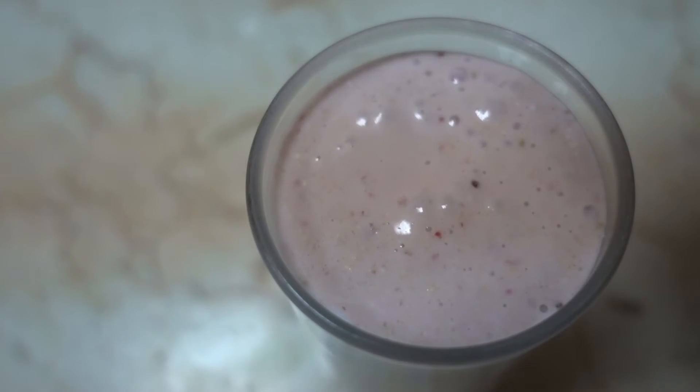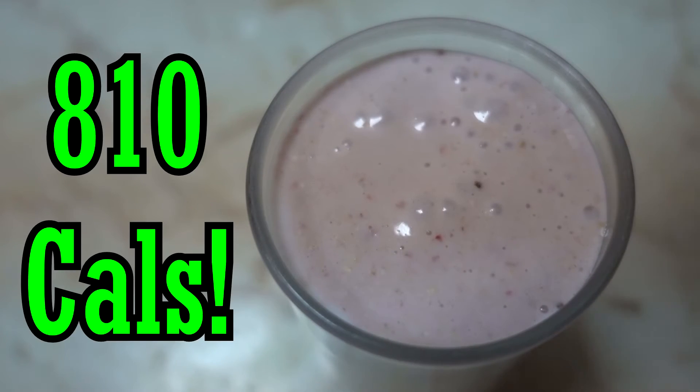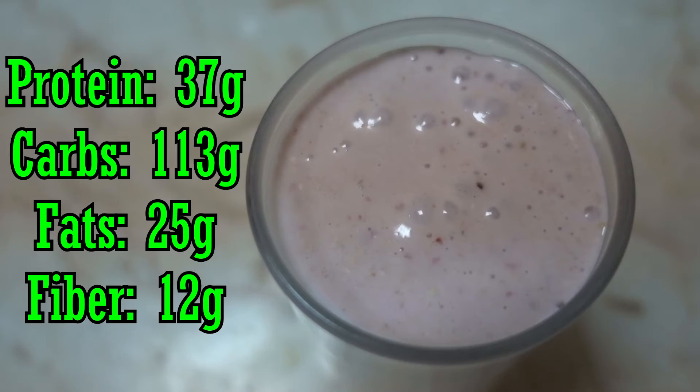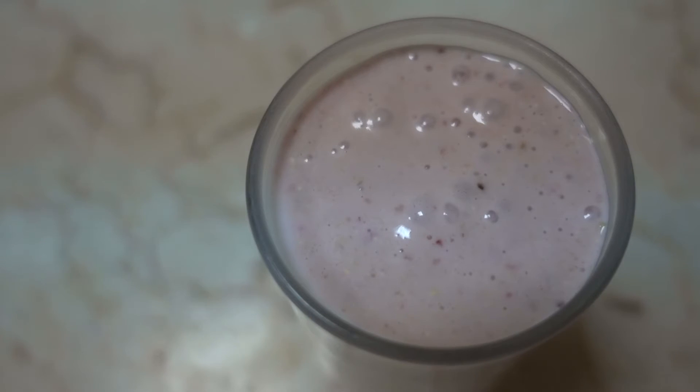Once it's done blending, we're gonna pour it out. The total calories is about 810 calories. The total macros are 37 grams of protein, 113 grams of carbs — which is good because you need the carbs for energy and to gain weight — 25 grams of fat, and 12 grams of fiber. The fiber means your insulin doesn't spike, so you don't store fat, and this energy gets into your bloodstream so you'll have a tremendous amount of energy when you work out. That's the beauty of this shake — straight whole foods, delicious.